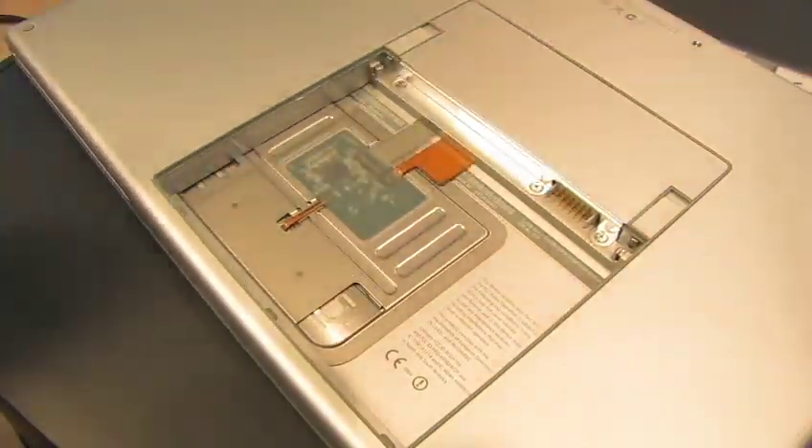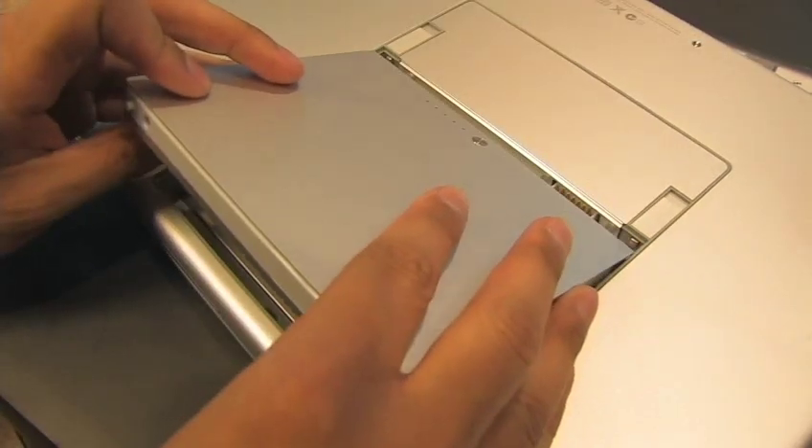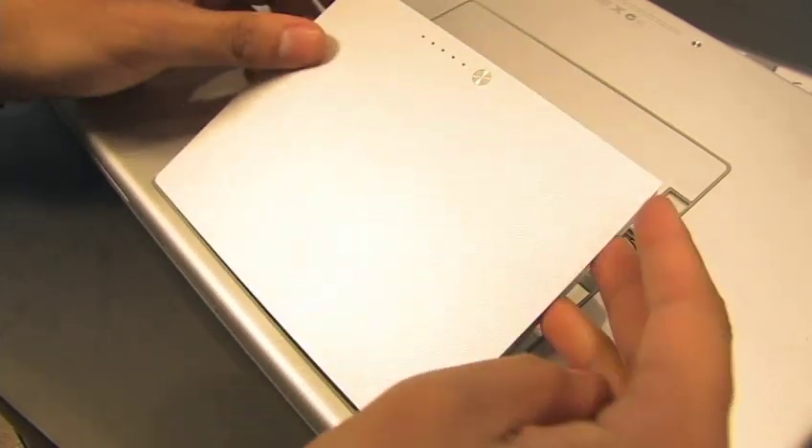Hopefully we didn't lose the battery. There it is. Put the battery back in correctly and we should be good. We'll boot this up in a minute and show you the difference.